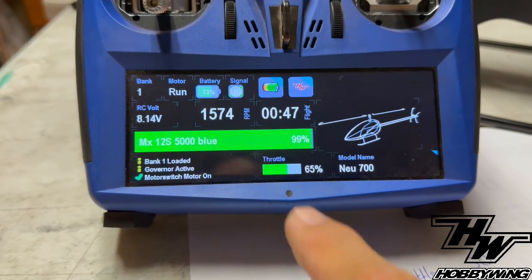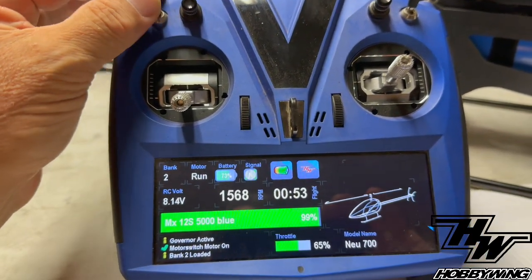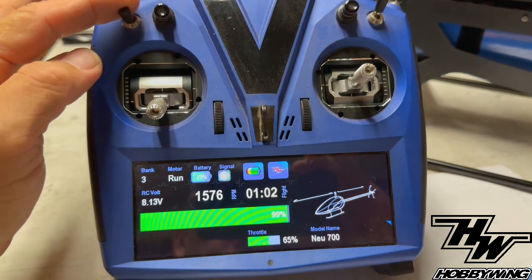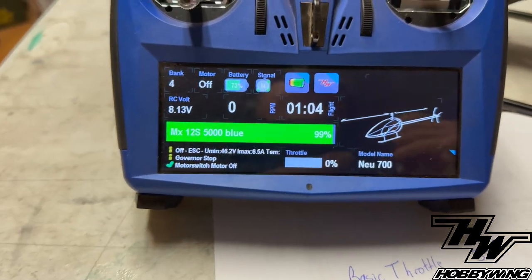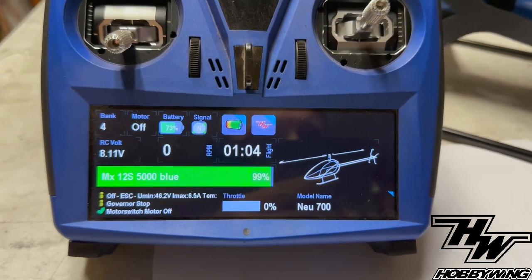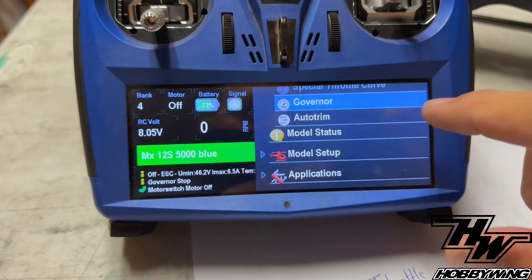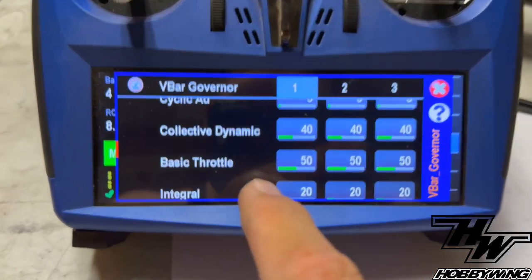We hit 65% throttle output, we're in idle one, and we're going to switch banks — but nothing's happening. The governor's not working. So let's see where that comes from. If you lose an RPM signal in flight, you want a default speed the helicopter can go to without an RPM signal — like the V-curve from the old nitro days. Looking at V-Control, that number is basic throttle.